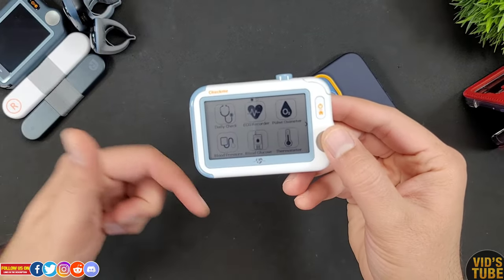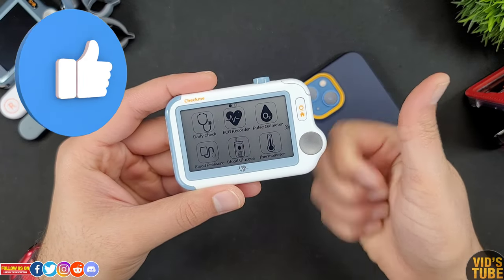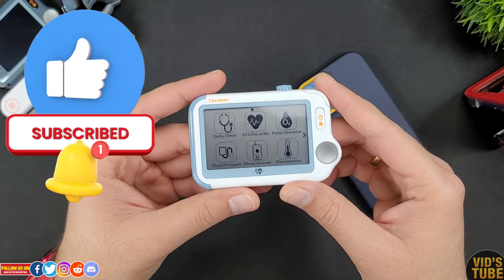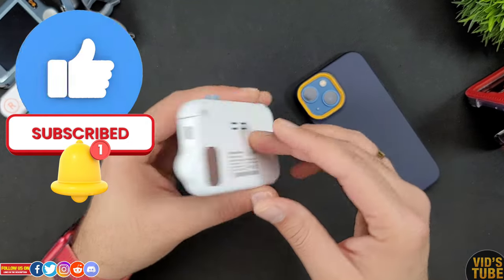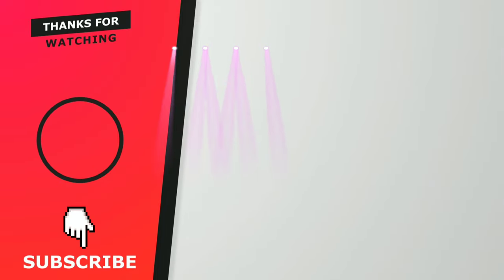Let me know in the comments if you have any questions, and give this video a thumbs up if you made it this far. Subscribe so you don't miss any upcoming detailed tech-related videos, and check out the full playlist of other medical grade vital sign monitoring devices that I have reviewed on this channel — you will find them enticing.